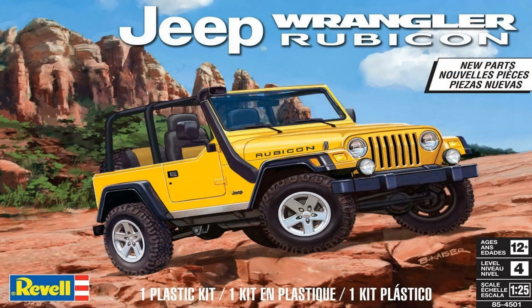This review covers the Jeep Wrangler Rubicon. It's a 1:25 scale kit from Revell, number 85-4501. Jeeps were designed for the military back in World War II, but they've been widely used by civilians. The Rubicon has been in a few movies. It's a rugged vehicle, and this is probably the third iteration of the body style.